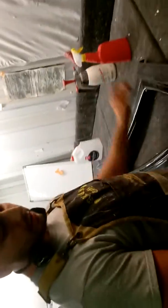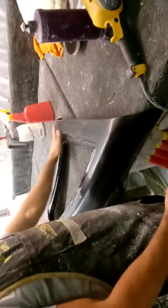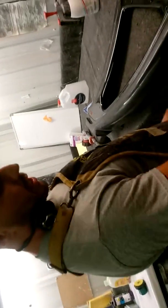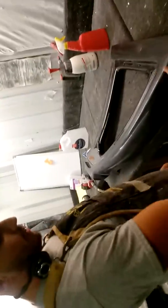So what grit sand grit is that? We go all the way up to 3,000 on the colors. What's this right here? We got 3,000. Yeah, because we start with hand sanding and then we do a mini DA 3,000, just to get off the hand scratches, and then from there buff it out with the turbo.